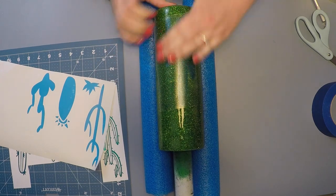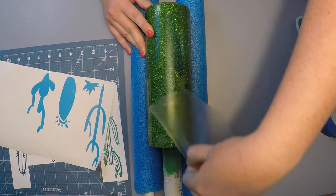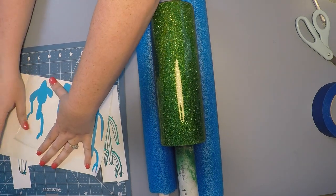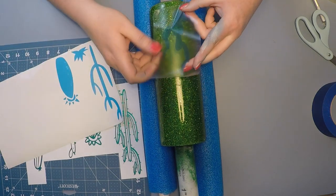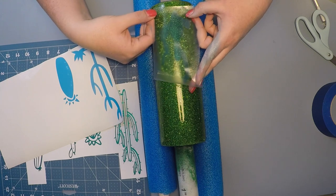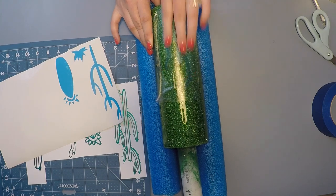I use stencil vinyl from Oracle — I'll link it below. For every peekaboo I've done, this stuff is the bomb; I cannot stress it enough, it is absolutely amazing. I learned about it from DMD Designs — if you have not checked her stuff out, oh my goodness, you need to go watch her tutorials.